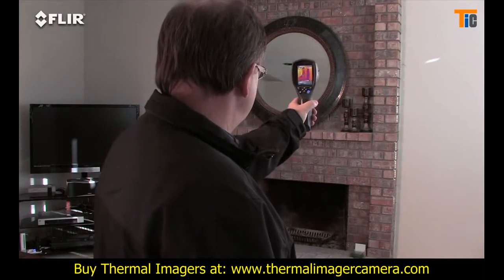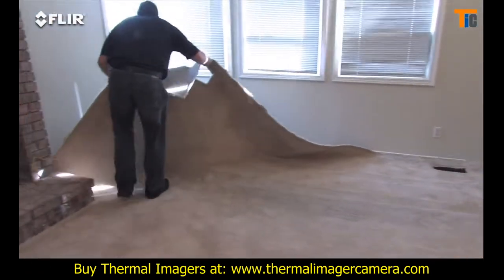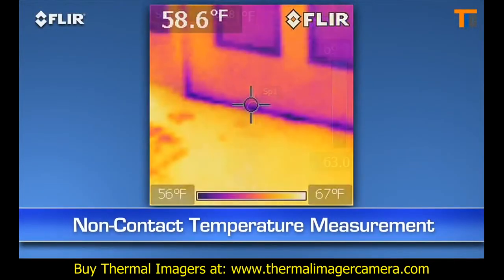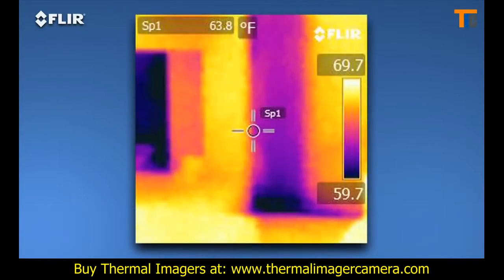Maybe you're a home inspector, energy efficiency specialist, or a restoration contractor who only needs to do occasional scans. Whatever the case, an i-Series camera is definitely the right tool for instant, non-contact temperature measurements, and for seeing hidden potential problems without ripping open a wall.